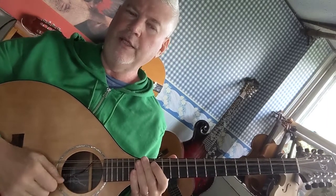How to play the E major scale on the octave mandolin. Start with E, first finger on the 2nd fret D string.